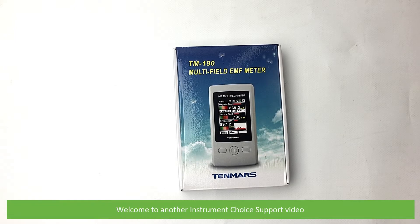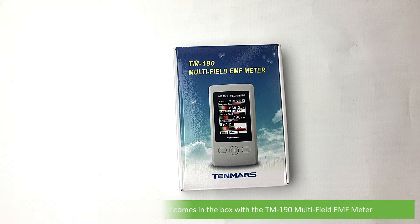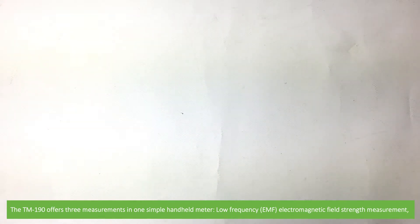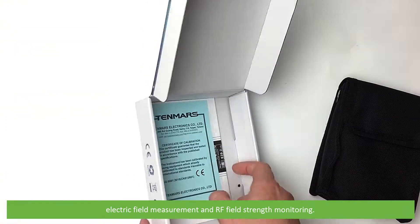Hi and welcome to another Instrument Choice support video. In this video we'll show you what comes in the box with the TM190 multi-field EMF meter. The TM190 offers three measurements in one simple handheld meter: low frequency electromagnetic field strength measurement, electric field measurement, and RF field strength monitoring.